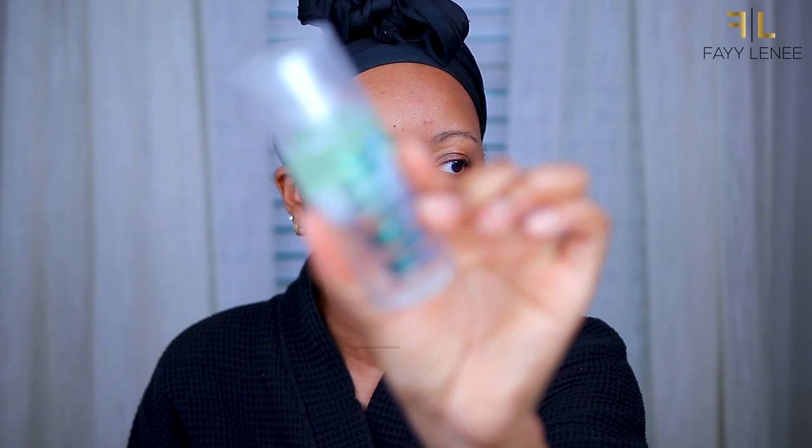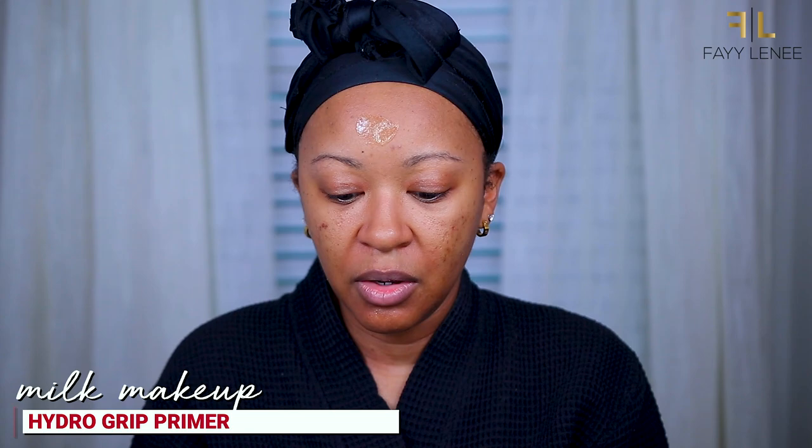I keep showing this primer to you because I am really enjoying it. I like to bring it up underneath my eyes because I do have fine lines there, and I'm really focusing mostly on my pores and then on my T-zone. Last but not least I'm going in with my Milk Hydro Grip — you guys already know I love this primer. You honestly don't need all of these primers; I just like to mix and match different primers to address different things with my skin.